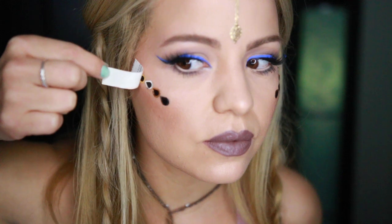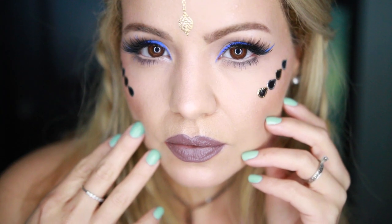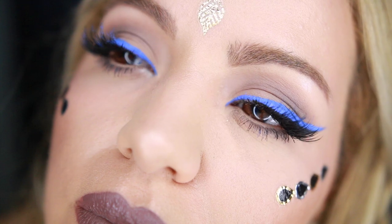And we are complete! I hope that you guys enjoyed this festival makeup tutorial. Thank you so much for watching — don't forget to give me a big thumbs up and subscribe for more videos, and I will see you very, very soon. Bye, beauties!